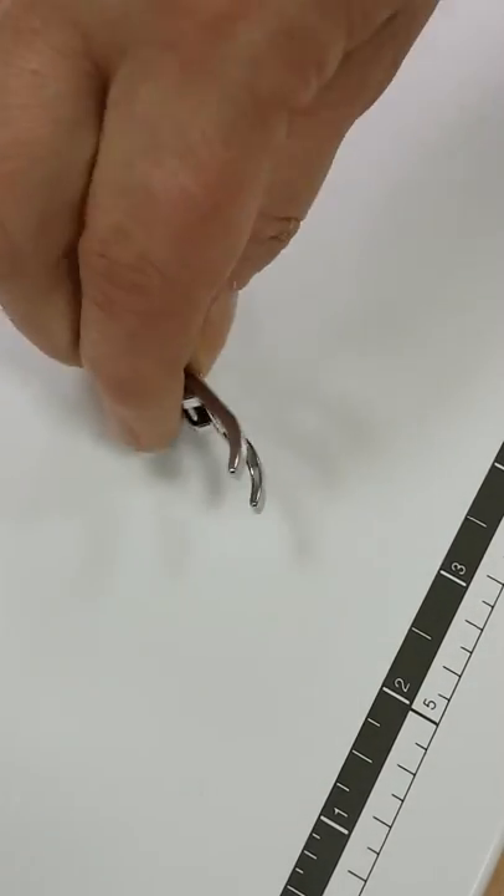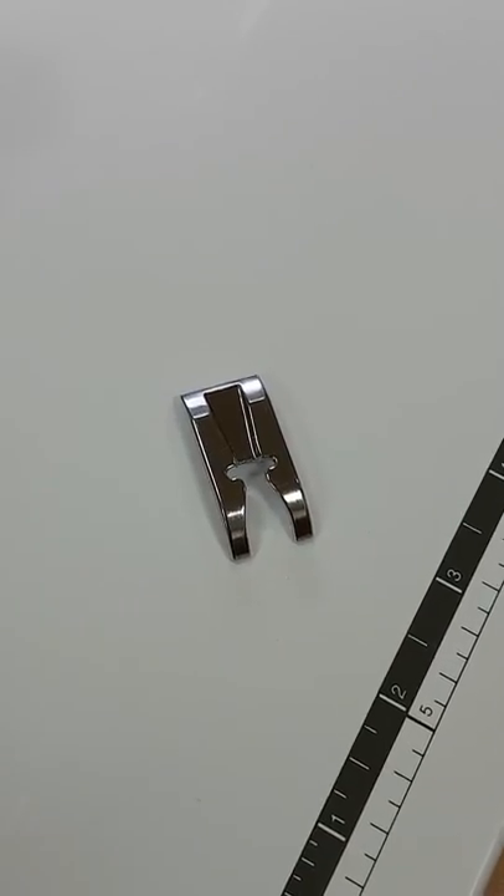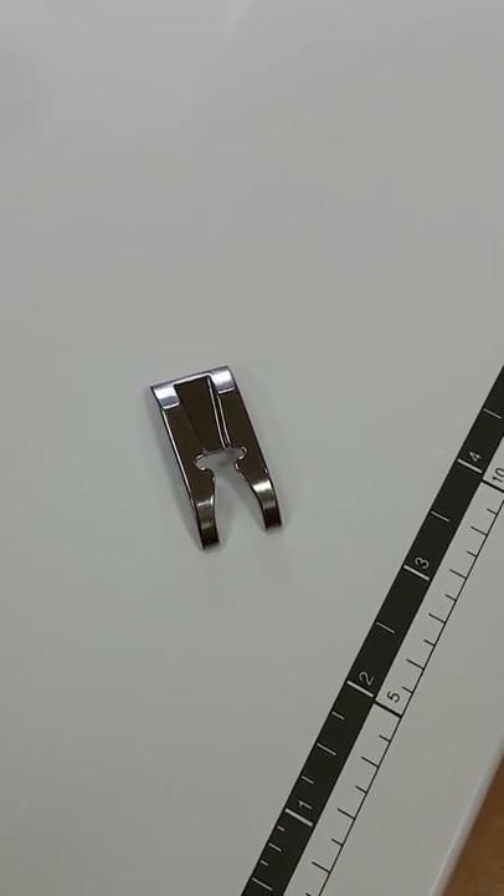On the underside of the foot there is a channel. Because the candle wicking stitch is raised, this enables the stitch to sit neatly underneath the foot without getting caught.